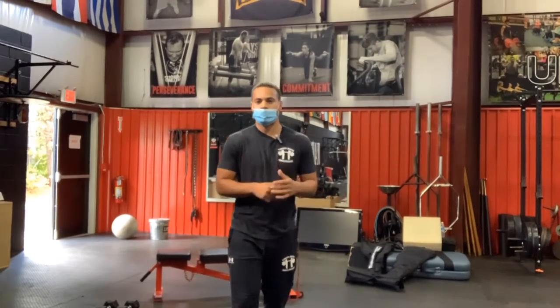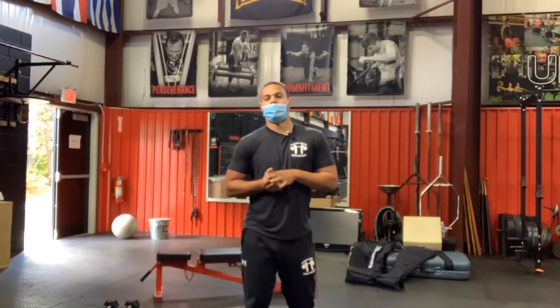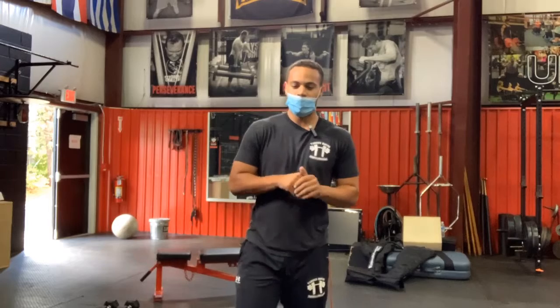What's up guys, welcome to our virtual V-Fit workout of the day. We're going to get started with our general aerobic warm-up. All we're going to need is just a jump rope and your body weight.